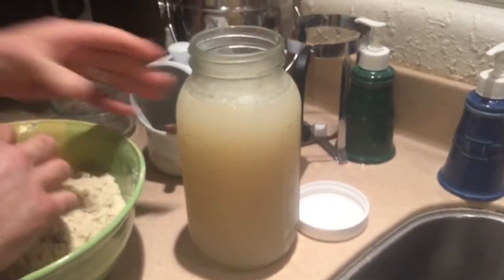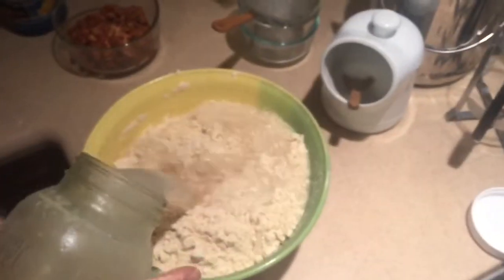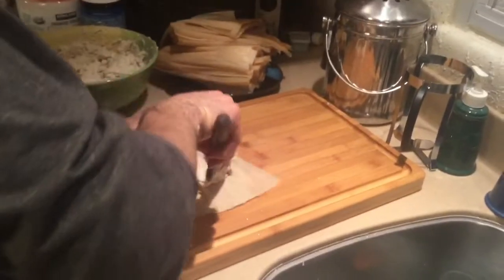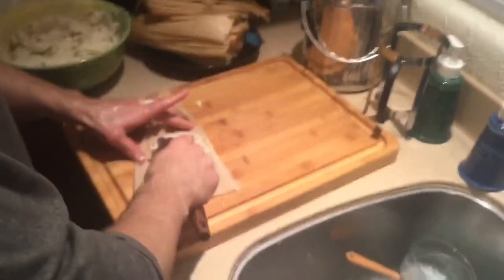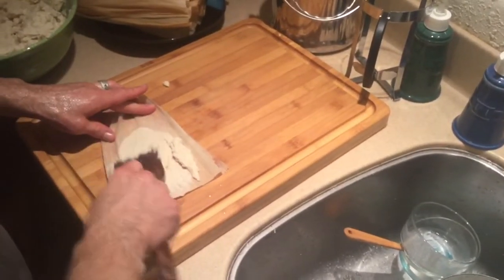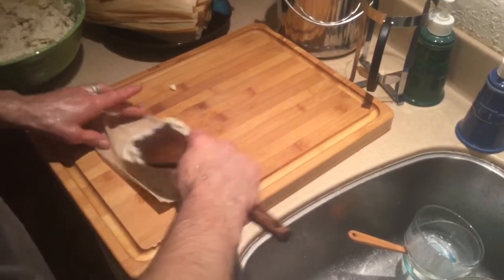Now you're going to want some broth — this is turkey broth, but you can use chicken broth or beef broth, it doesn't really matter. Stir that until you get a really smooth texture, to where you can spread it onto the corn husks. When you're spreading it onto the corn husks, you don't want it to be too thick.